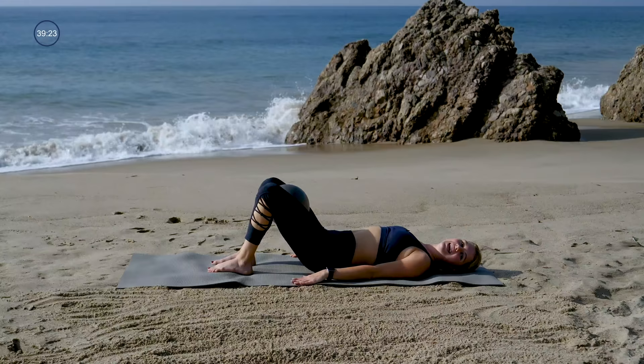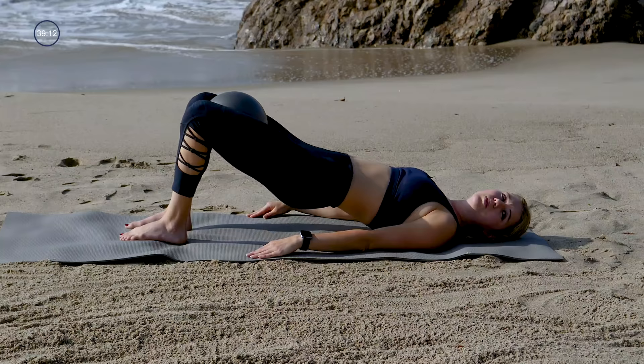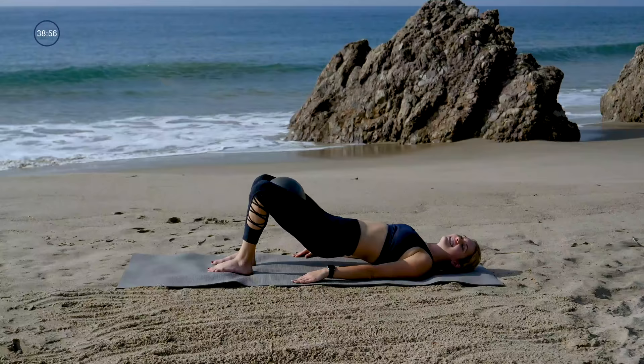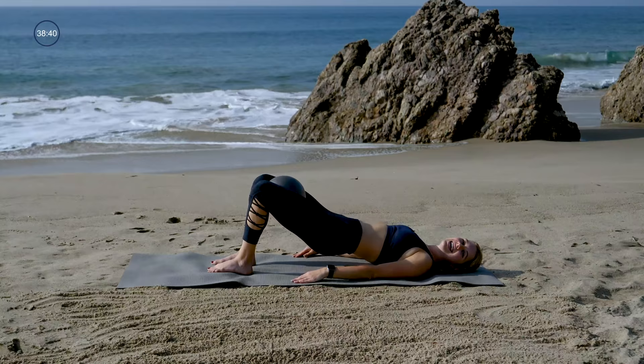Lower your hips on an inhale, lift your hips on an exhale. It's one squeeze of the ball, one pulse of the hips, one squeeze, one pulse. When you squeeze the ball or squeeze your knees together, you want to feel those inner thighs firing. If you don't have a ball, imagine you have one in between your thighs and you're trying to pop it. If you do have a ball, literally try to pop it. As you pulse your hips up, it's not just a lift and lower — it's also a contraction of the backs of the legs, so feel your glutes and your hamstrings working.